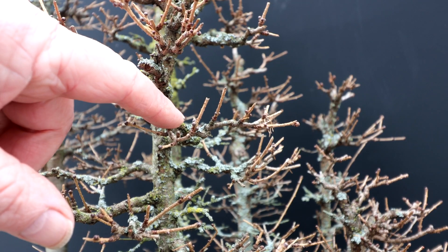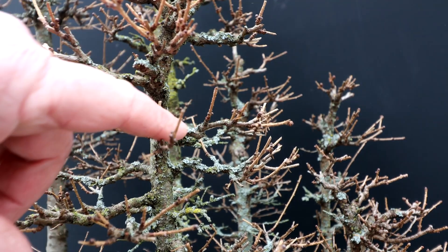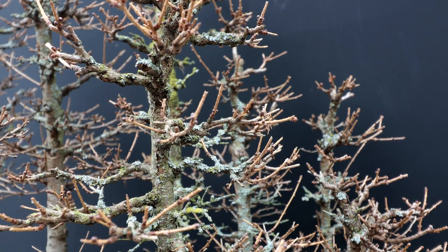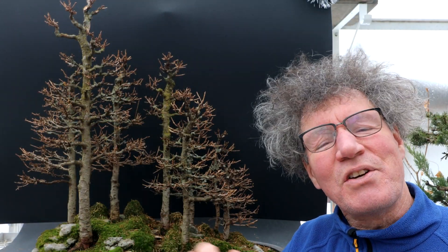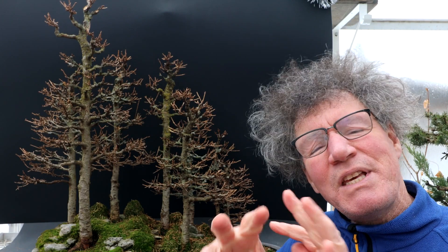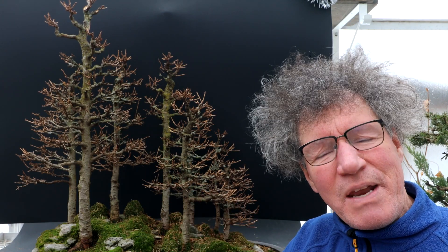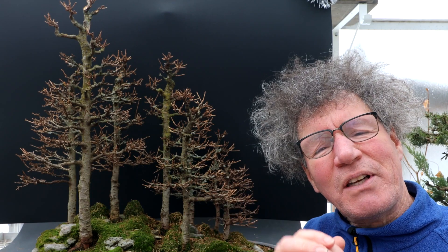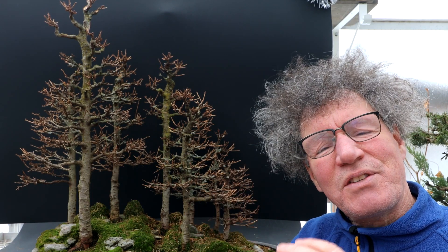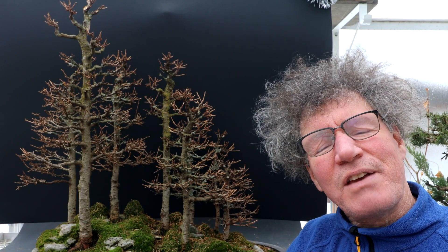Here's a look at some of the branches — you can see the lichen is getting quite a thick layer in some places. A little bit of lichen can look quite nice on your trees; it kind of gives them a bit of age. But when you get big thick layers like that on some of the branches, it can prevent back budding. All those dormant buds that could develop on your branches are blocked by the lichen — they don't get much light and they'll just stay dormant and won't develop.